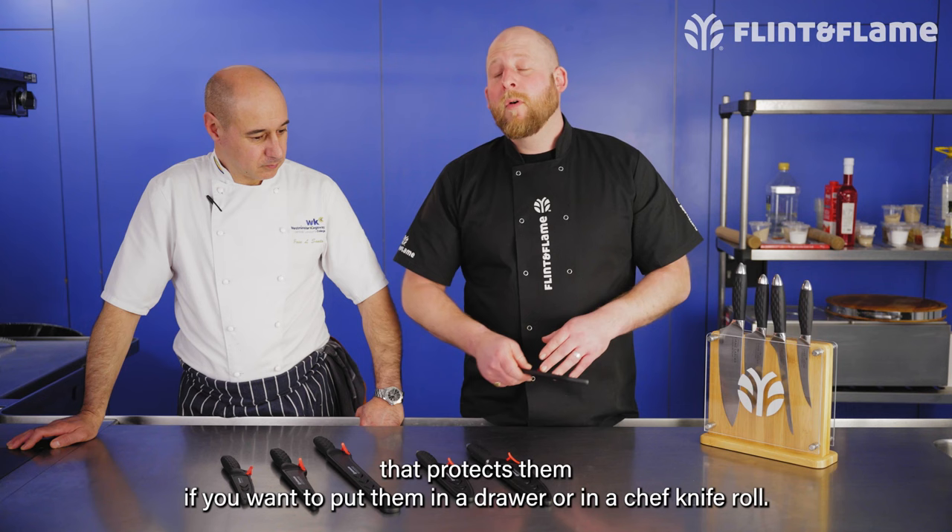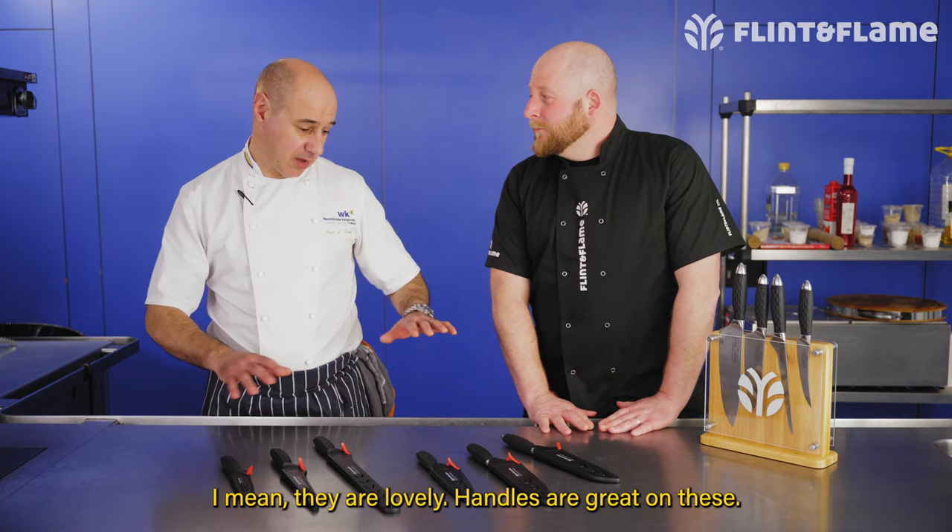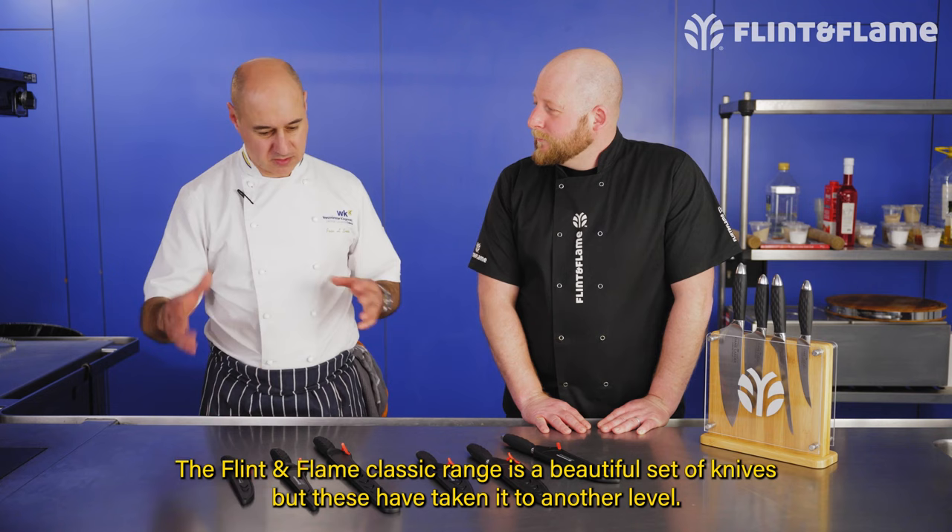Balanced beautifully as usual, and you do get this wonderful blade guard that protects them if you want to put them in a drawer or in a chef knife roll. I know Jose you've been using these at the college for some time now. Yeah, we've used them here for basically just over a year now and the handles are great on these.